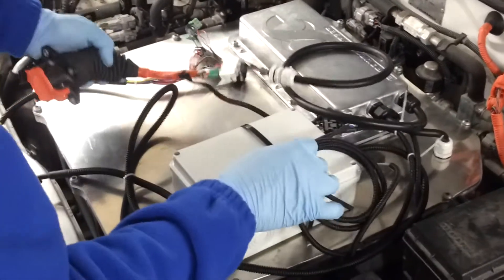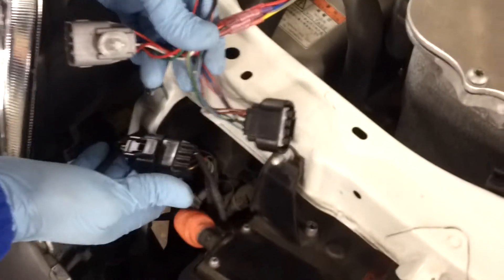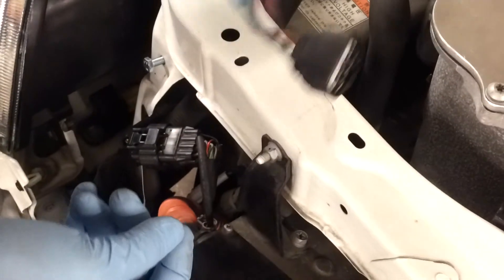Now that we have connected the DC wires, the only thing that we need to do is connect the signal wires. This is the wiring harness that allows us to plug in between the charging inlet.